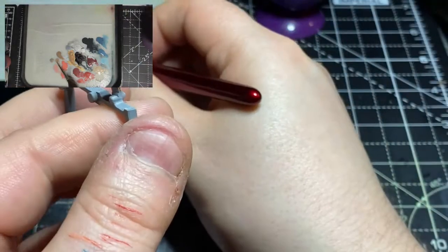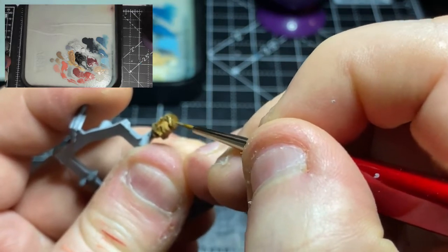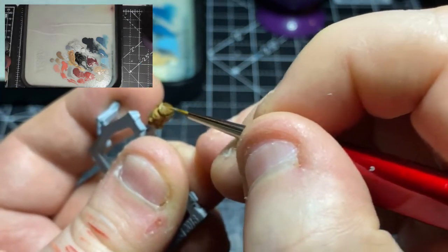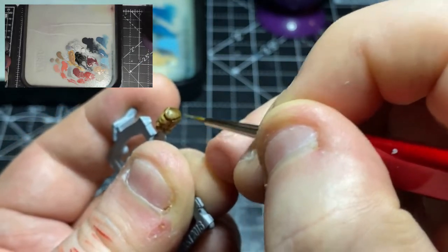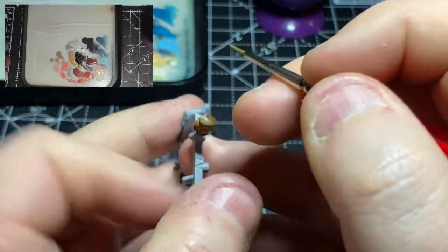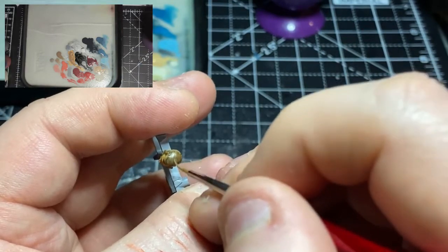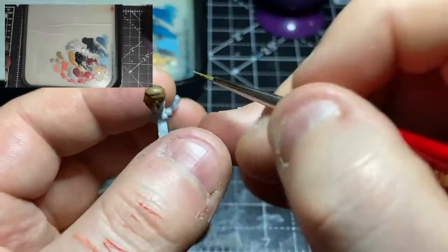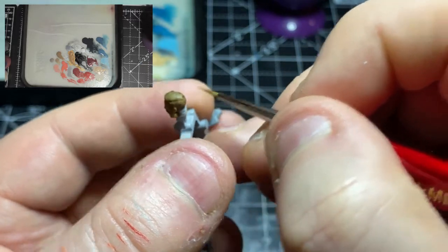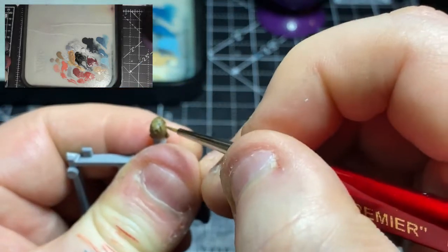Now that the shades have dried, I'm taking some Baneblade Brown and a size zero brush, and in much the same way I did with the XV88, I'm brushing in groupings of hair strands. The idea is to give the impression of some greying over the top, add highlights, and break up the hair so it looks like a full head of hair rather than a flat Lego hairstyle.